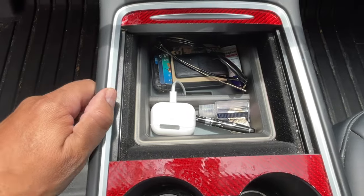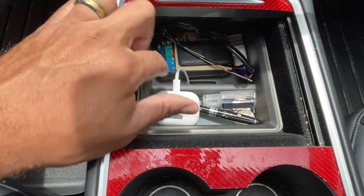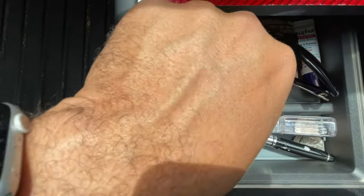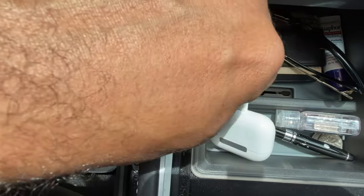So my tray's in there and look at that — nice and organized. I was able to put my wallet, my sunglasses, some lip balm. Look at the cord I was telling you about — I'm charging my AirPods here. I have my change.